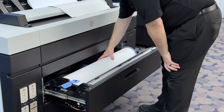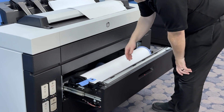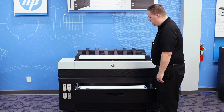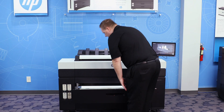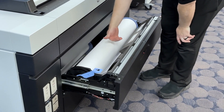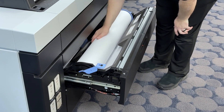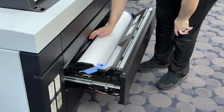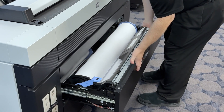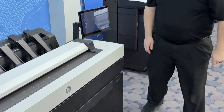Now that we have the clean edge cut, go ahead and lower down the lock lever on the spindle and turn the roll so that the leading edge of the paper is on the bottom. Now we're going to feed the paper into the drawer. You'll see a white arrow inside indicating where you want the paper to slide underneath the black cover, so slide the paper through that cover and it'll grab it. Then close the drawer.